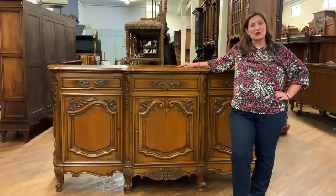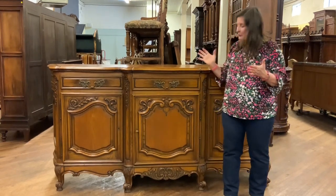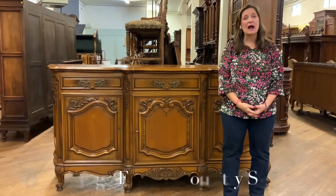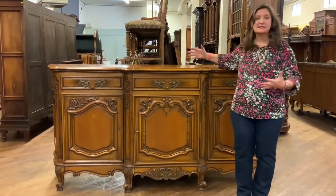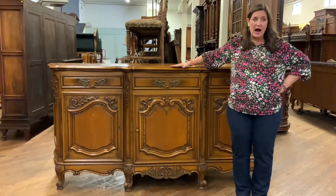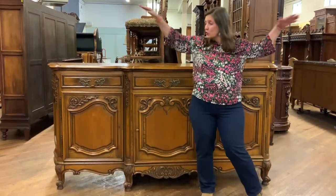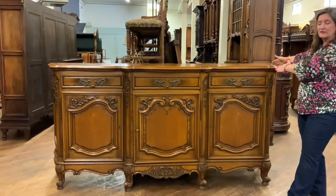Hi, I'm Amy at EuroLuxHome.com and I'd like to tell you all about this very pretty vintage French country sideboard. It's our item number 20-7 and boy this is a really solid and substantial piece. It measures 43 and a quarter high, 90.75 long, so a great big long one, and 22.75 deep.